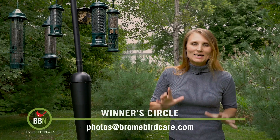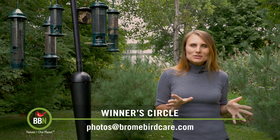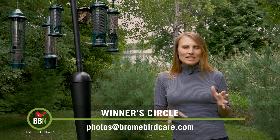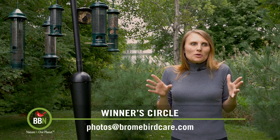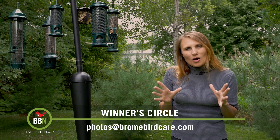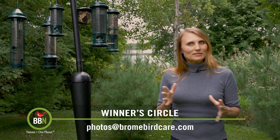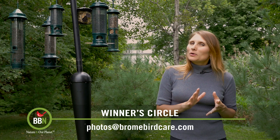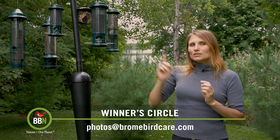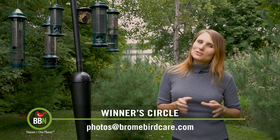I was seriously excited to see the results of this week's Winner's Circle, because we received pictures taken in the Galapagos, a picture from England, and pictures with such amazing composition and all kinds of action. Well, we have a tie this week again. We will announce both winners, but we're going to send the legacy to the one who's never won before. Let's check out the top five — or actually top six.